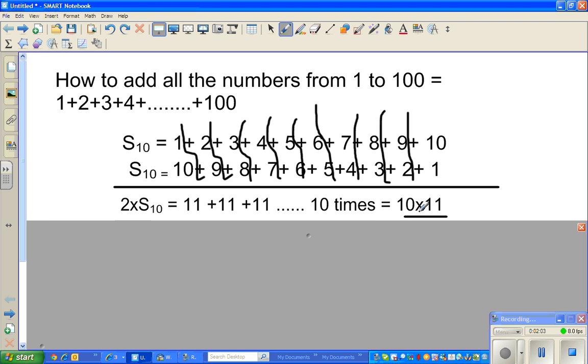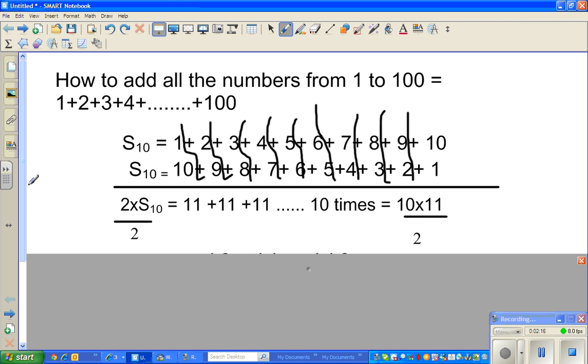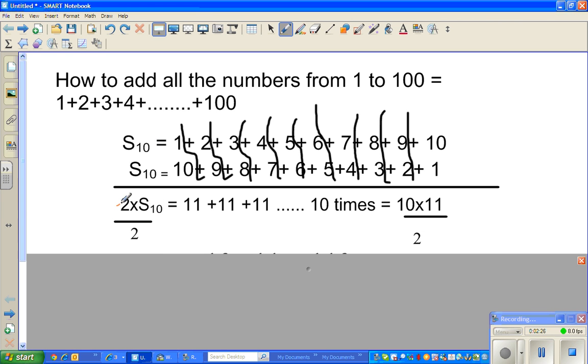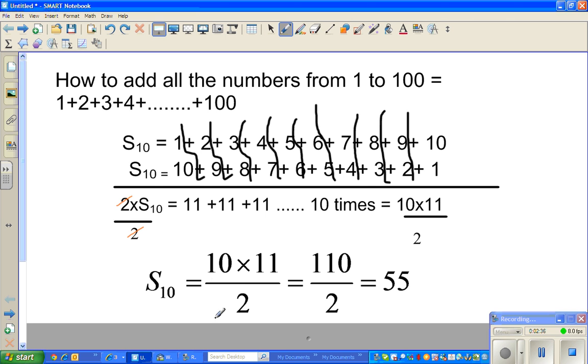So adding S10 twice means 2 times S10 is 11 how many times? 10 times. It can be written as 10 times 11. Now I want to get rid of this 2, so I'm dividing both sides by 2. S10 is 10 times 11 divided by 2. You know 10 times 11 is 110, and 110 divided by 2 is 55. So this is a smart way of adding from 1 to 10.